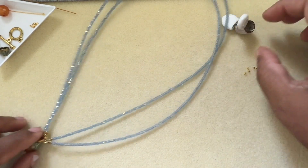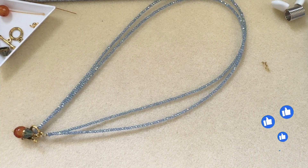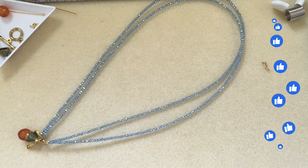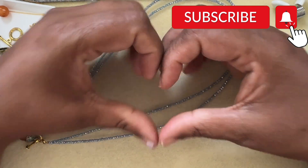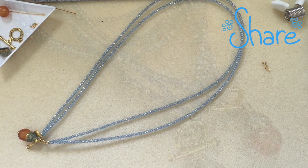I hope you guys like this tutorial — if you do, give it a thumbs up, subscribe to my channel, and don't forget to hit the bell icon for notifications. I'll finish the other one and add a picture at the end. Thank you so much for watching — have a good day! If you'd like to support my channel, there's a heart symbol at the bottom — hit that and donate as much as you can. Thank you, bye!